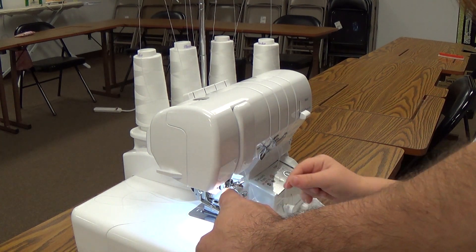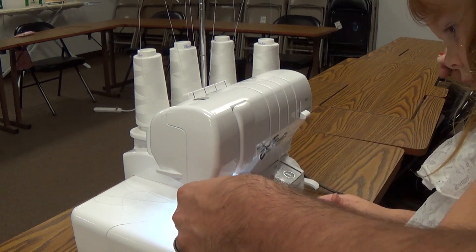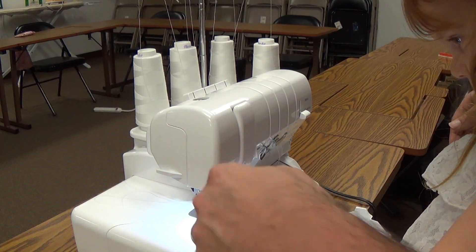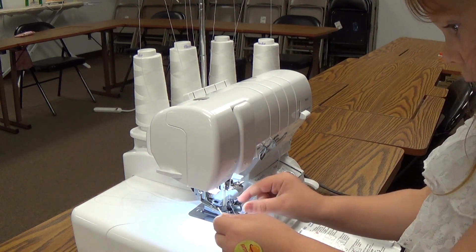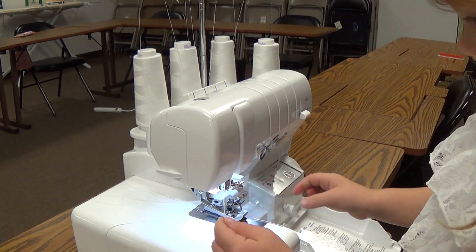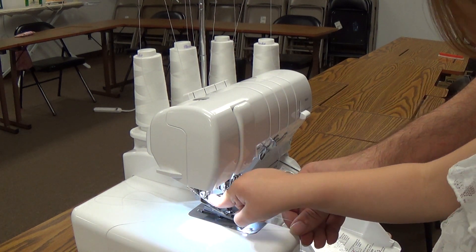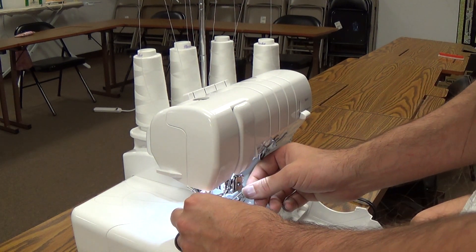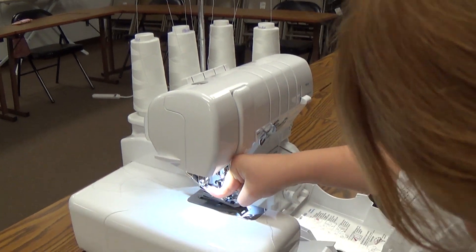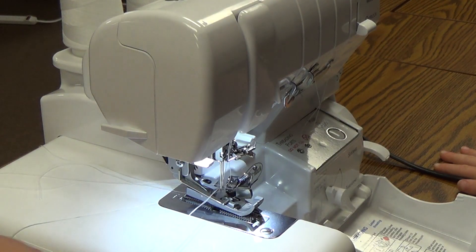Put it right through the little guide. Down. And then we take this part and put it right through the little guide. That's the little guide. Good. Now let's get it in the needle threader. Push the needle threader down. And then we just put the thread into the threader. Push down on the lever. And the thread is through the eye of the needle.